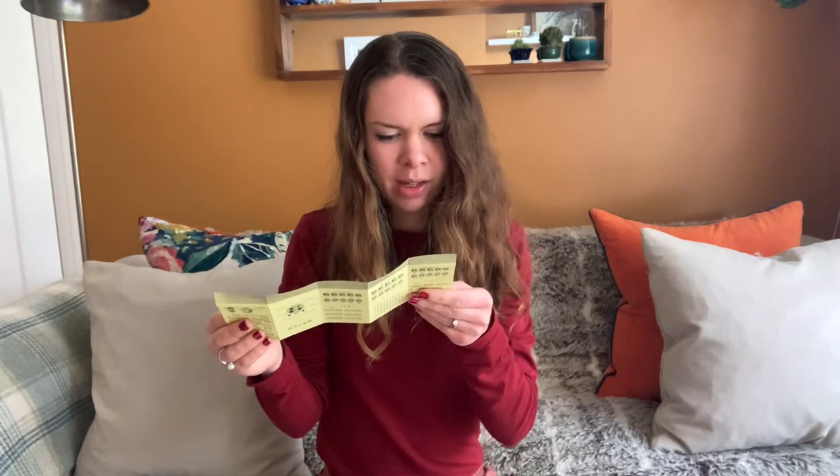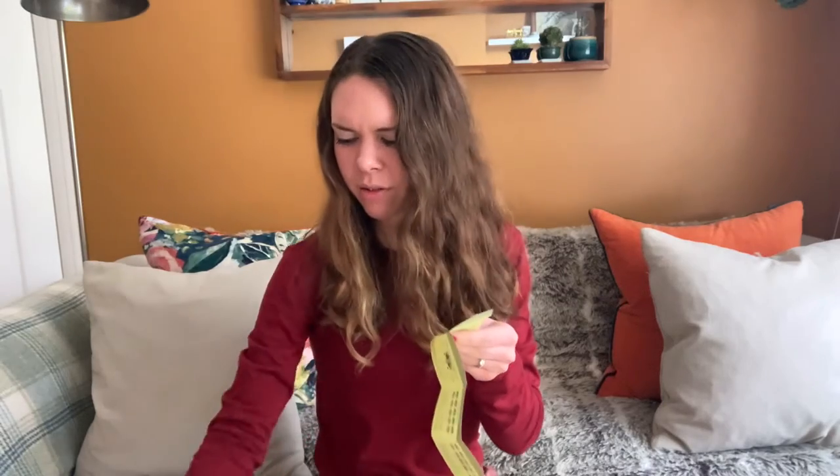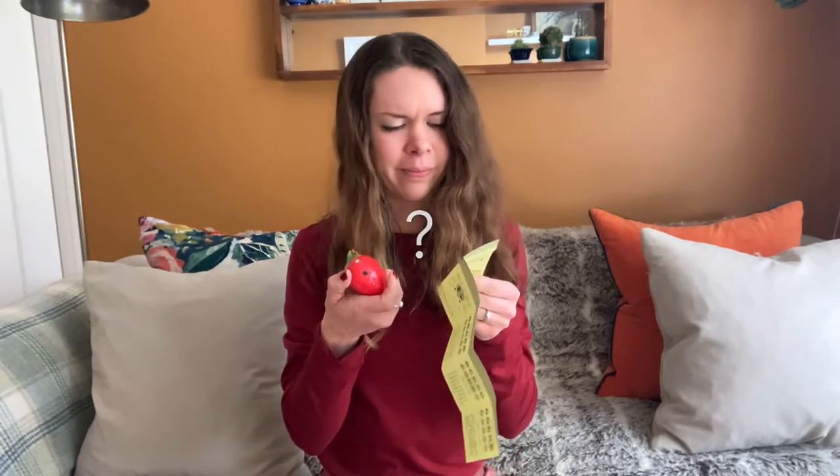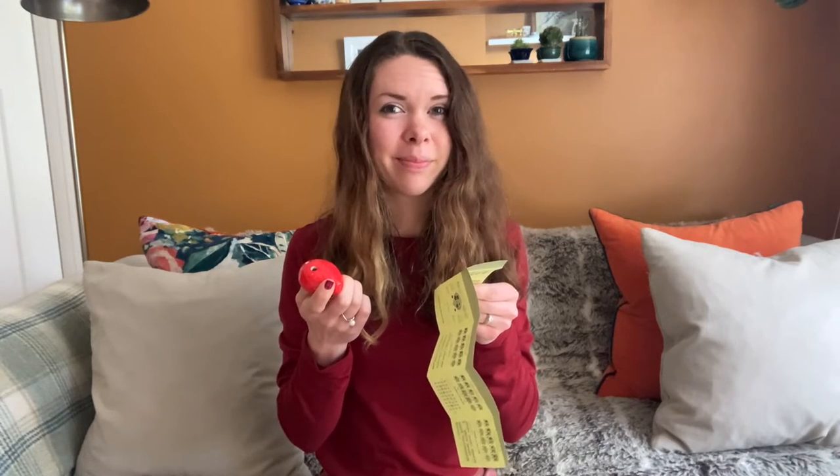The leaflet says the ocarina is an ancient and fashionable instrument, and that the tone is very soothing — we'll see about that. The description said it comes with a sheet of tunes, and indeed it does, but this is actually a generic leaflet meant for both four and six-hole ocarinas. This is a four-hole ocarina, and there's only one tune on here that looks like it can be played on it. But there is a fingering chart, and it looks like we should have one octave of range.